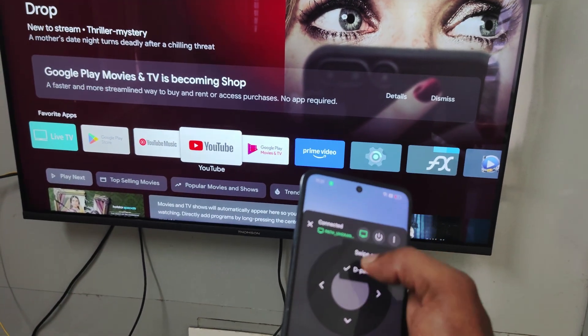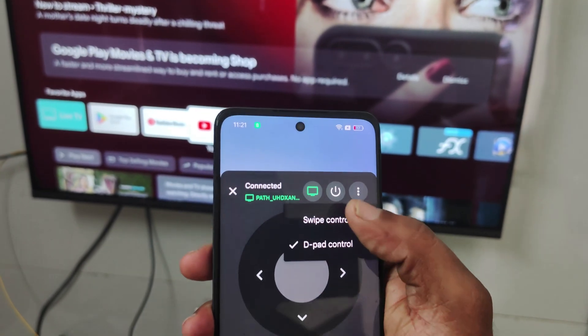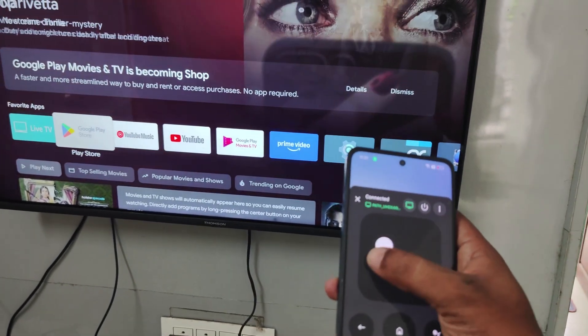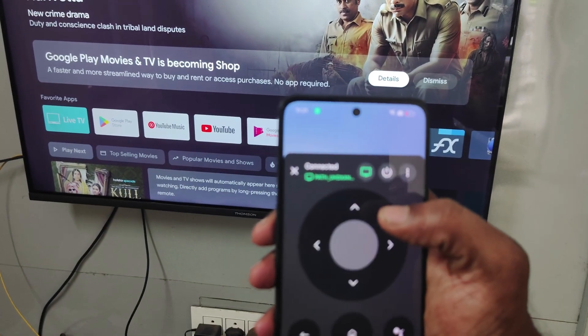There are swipe controls and the d-pad control. Swipe controls — observe the TV also. I'll click on these three dots and click on d-pad.